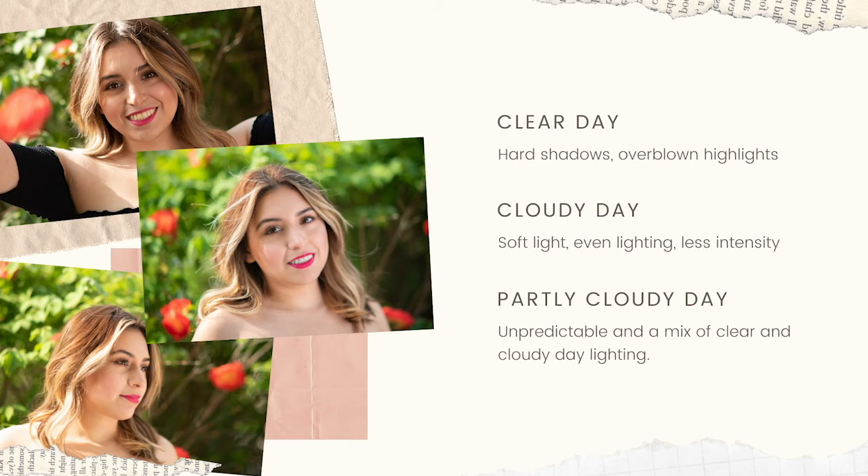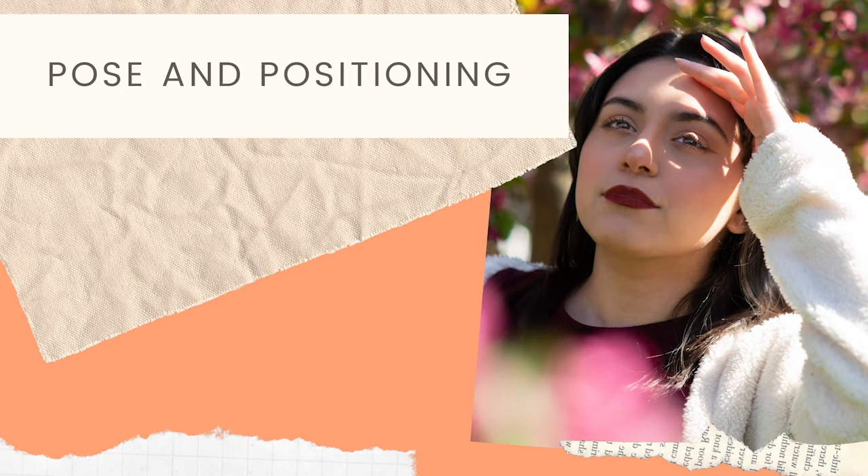A partly cloudy day is going to be unpredictable — a mix of clear and cloudy lighting, meaning shadows, highlights, and constantly changing light. On this shoot day it said partly cloudy and we had two clouds in the sky — basically a clear day. Then those clouds moved in front of the sun and I got really big shadows and had to change all my settings again until they passed. A partly cloudy day is where you're really going to be making a lot of adjustments to compensate for quick lighting changes.